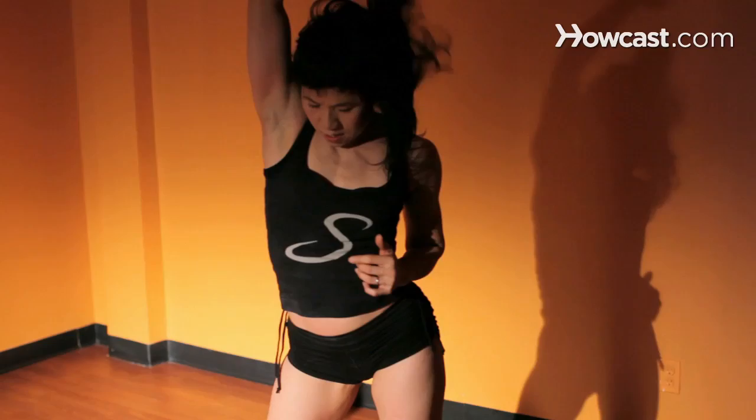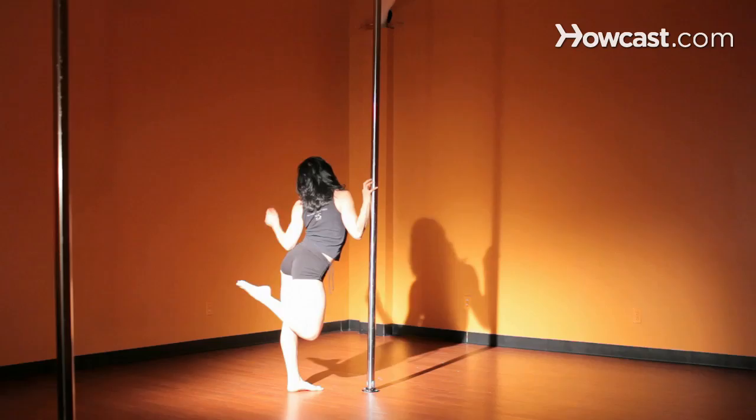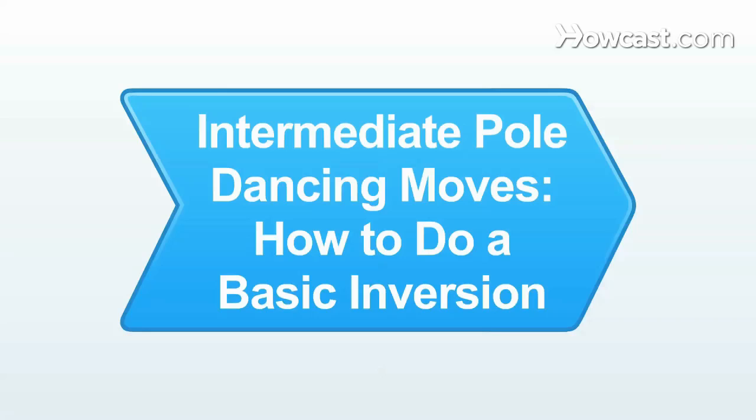My name's Mae Yee. I'm an instructor at Sheila Kelly's S Factor Studio in Manhattan, New York. I've been doing this movement for five years now, and it's a movement that combines ballet, pilates, striptease, and pole dancing. We have a website where you can get more information, and that's www.sfactor.com.